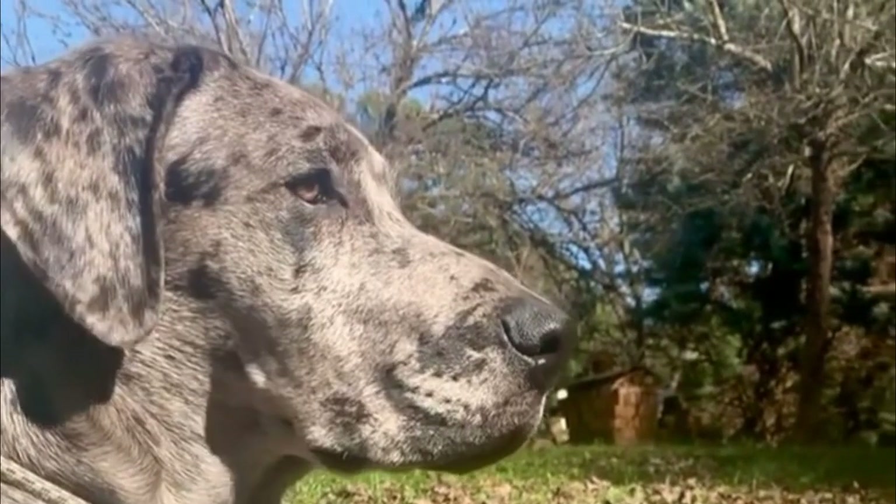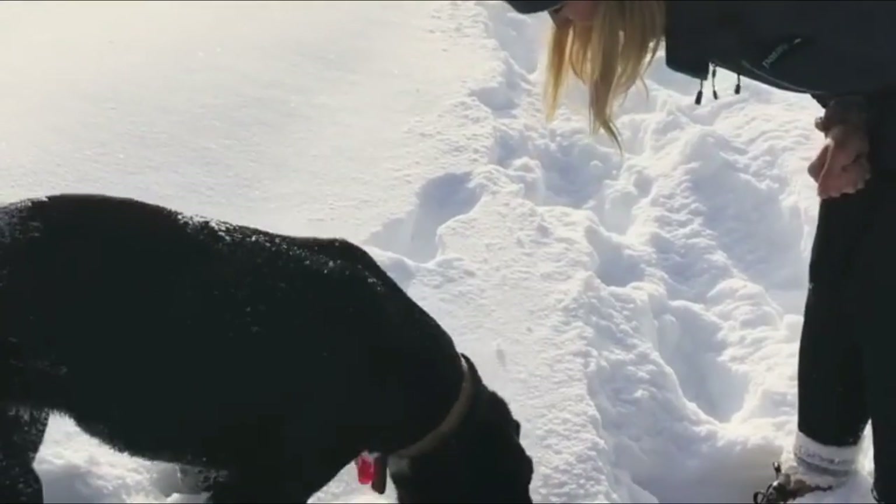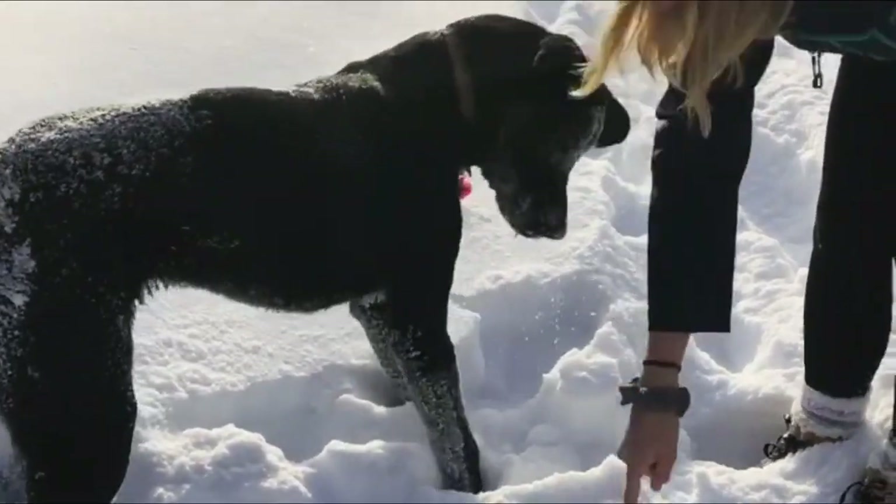The Labradane is a mixed breed dog, a cross between the Labrador Retriever and the Great Dane dog breeds. Loyal, affectionate, and playful, these pups inherited some of the best qualities from both of their parents.